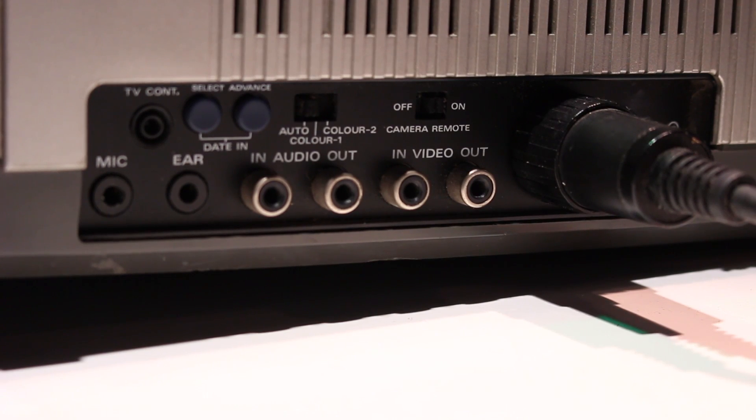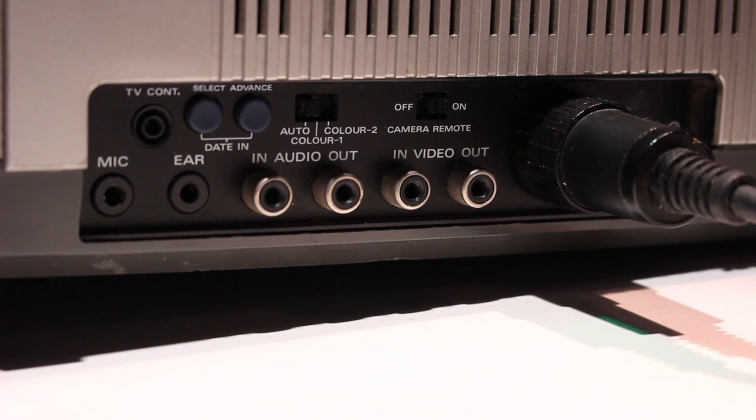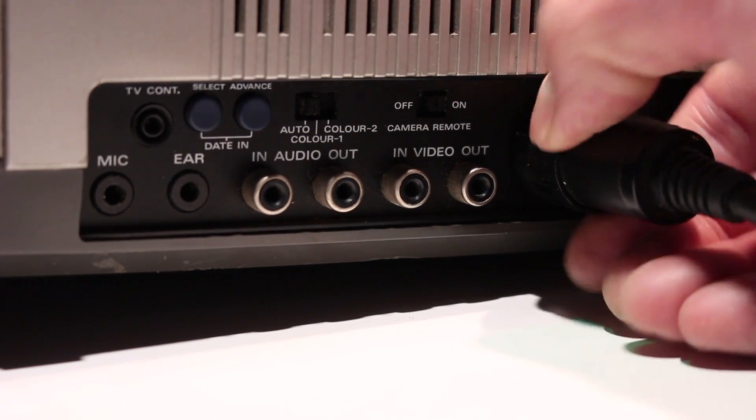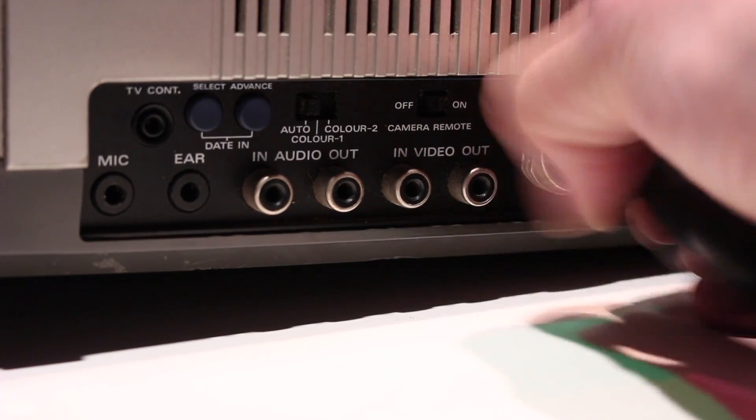On the far right side of the machine you have a mic and earphone socket, audio in and out, video in and out, camera remote on or off, colour selector switch for auto, colour one or colour two, date in, select advanced, and a TV connection — I don't recognise that TV connection. And then you have your 10-pin camera socket, which was the standard back in the day, and a 12 volt input.